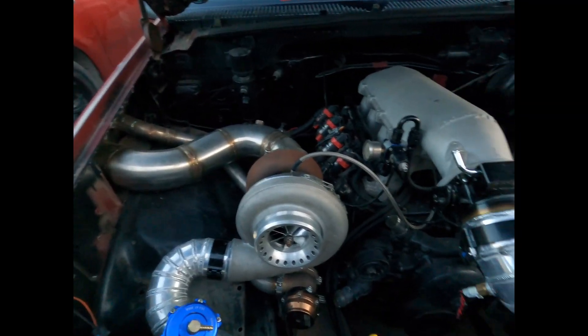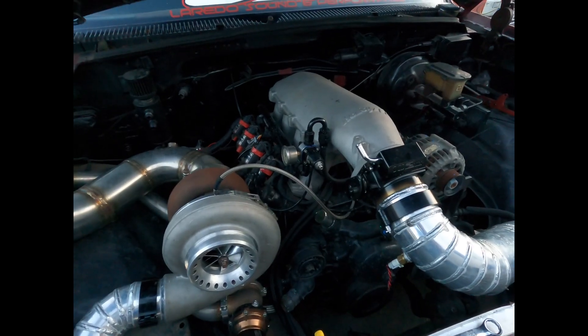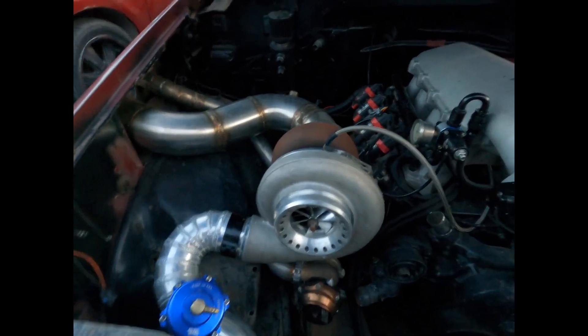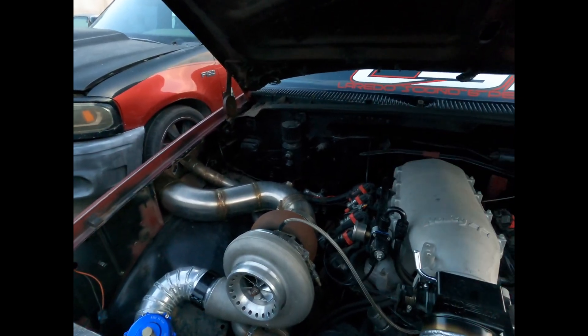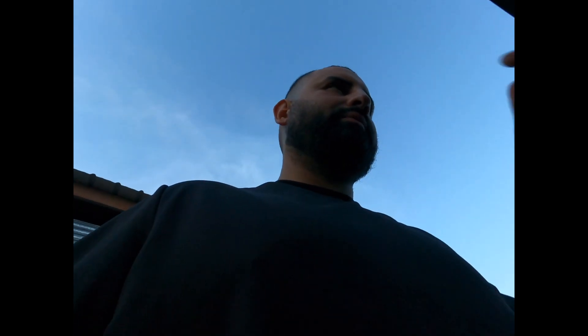All the turbo kit is done — hot side, cold side, fuel system is done. I just have to plumb the cooling system, like the bottom hose that goes through here, put an electric fan, bolt those up, make new lines for the catch can, install a shifter, and I'm gonna reroute the battery to the back. Pretty much everything's done and tuning — tuning is the last thing. It gets a little frustrating, but yeah.